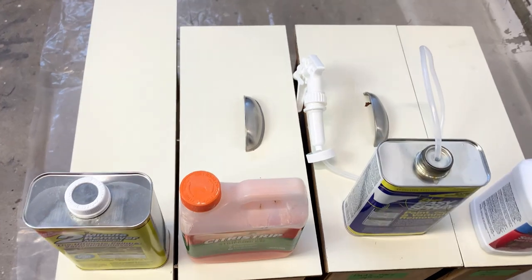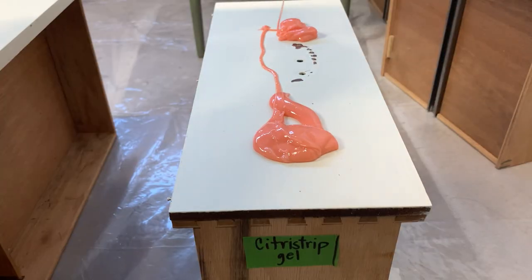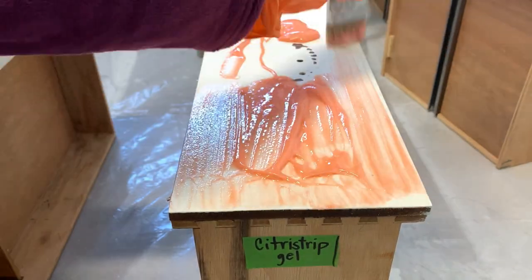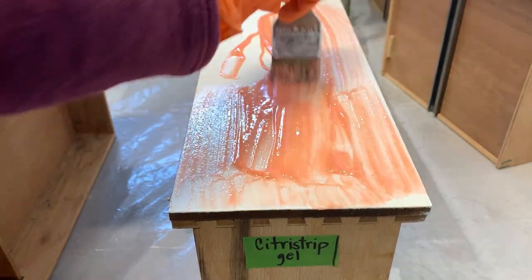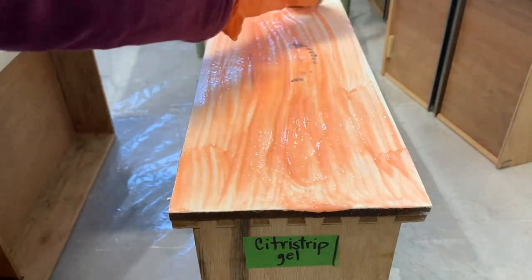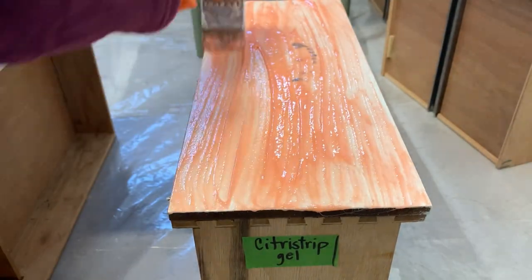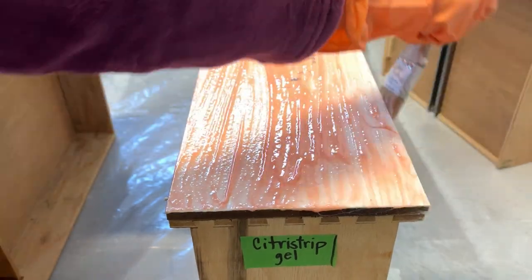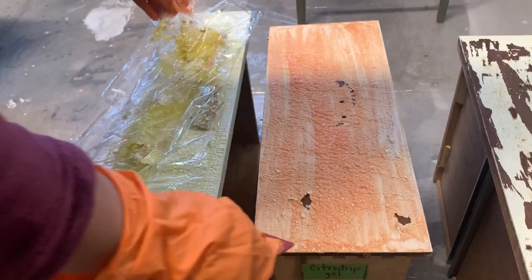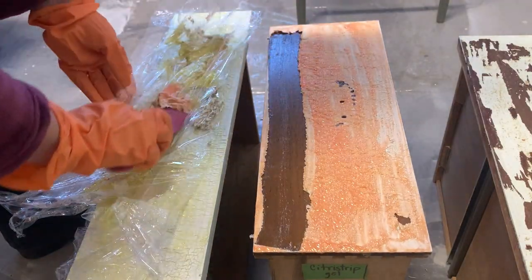We're going to start by just being very generous in the application of the chemical stripper. Normally I wait about 30 minutes to let the chemical stripper do its thing. Just a quick reminder to protect your hands and your eyes, no matter what brand of chemical stripper you're applying. Something you can do to prolong the activation period is to cover it up in plastic, and that's what I did.